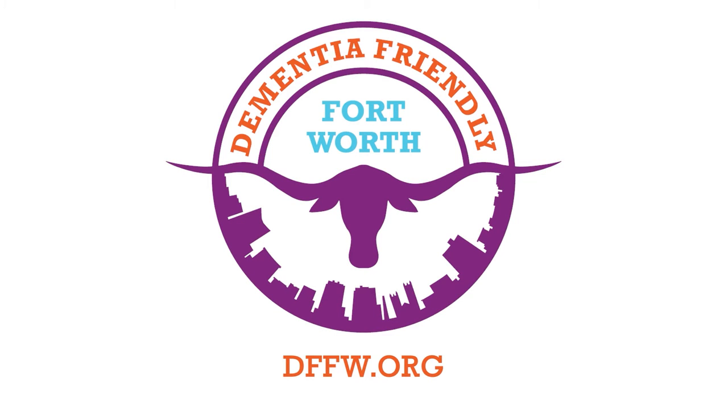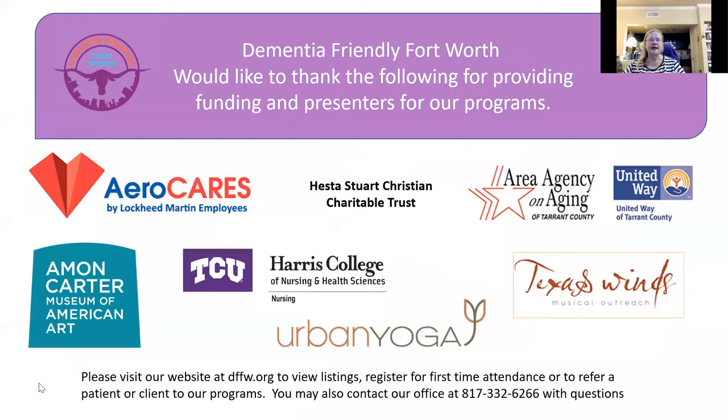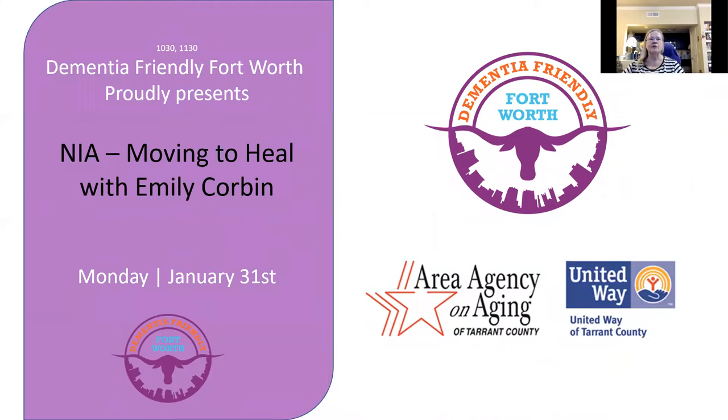Good morning, everyone. Welcome to Activities for People Living at Home with Dementia. We are proud to offer this series with funding from the Area Agency on Aging and the United Way of Tarrant County. These programs are brought to you also by Arrow Cares, Lockheed Martin employees, and Hesta Stewart Christian Trust. I am Martha Brown, your Activities Director for today, and it is my pleasure to introduce Emily Corbin with Moving to Heal. We will join Emily with Exercise in Progress today.